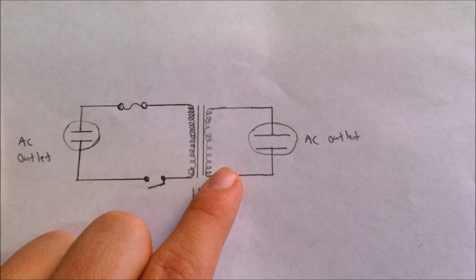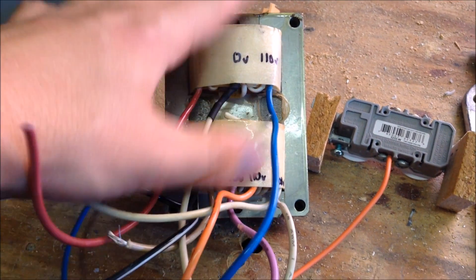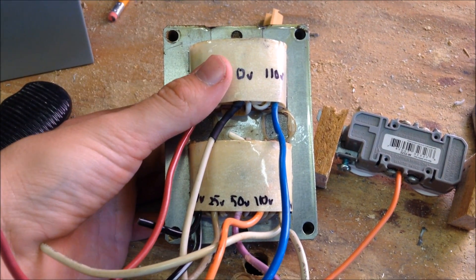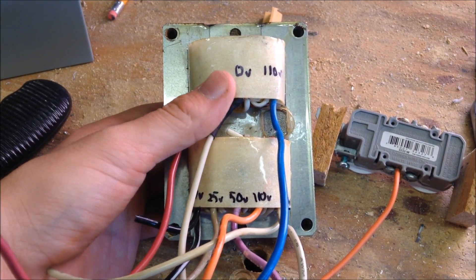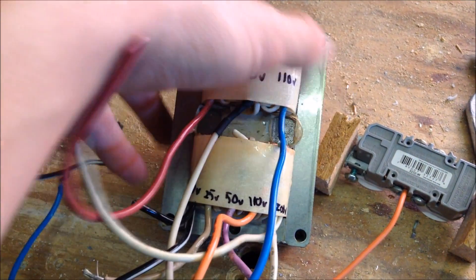Let's get started with building it. The first step is to find the isolation transformer. When I was looking around, I found this old streetlight ballast transformer. This ballast is very large and can handle high amperages.